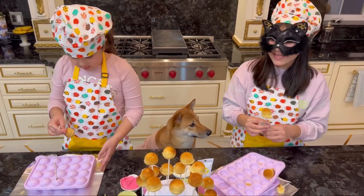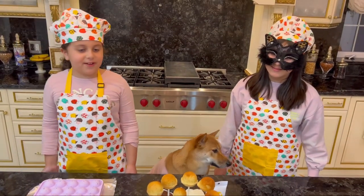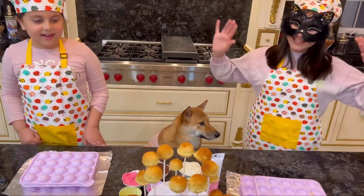Guys, baking is so easy. Wow, I can't believe we did this. It was so much fun. And it's beautiful. Now let's decorate them.